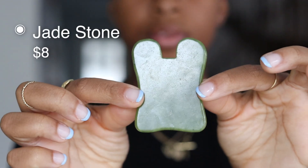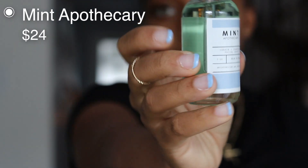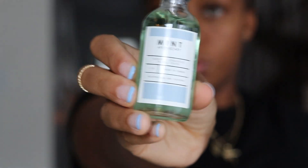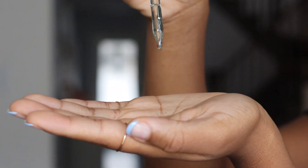First, grab your jade stone, then grab an oil of your choice. I'm using a brand called Mint Apothecary that I love so much. Then use about four to five drops of your oil.